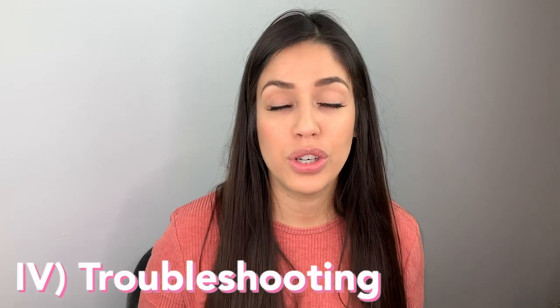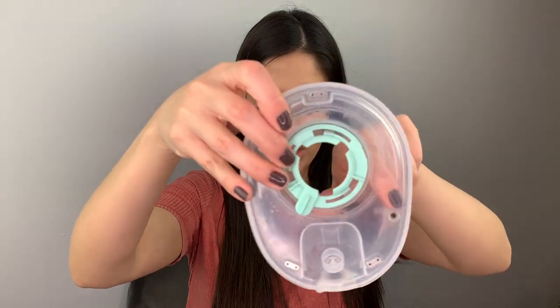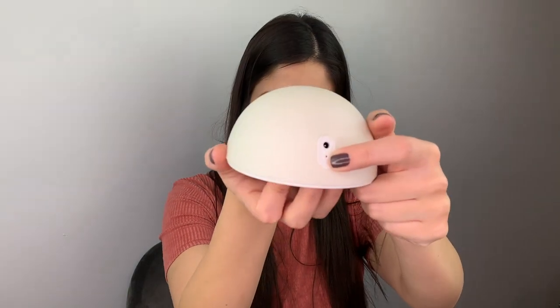Moving on to the troubleshooting part. This worked probably two or three times before I had to troubleshoot. What I did first was run it under hot water — making sure it dripped from the valve. The second step was to close the Willow pump app and restart it. The third thing was to restart the pumps using a paper clip in the small hole to reset both pumps.